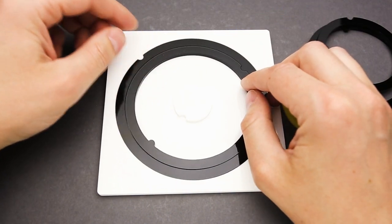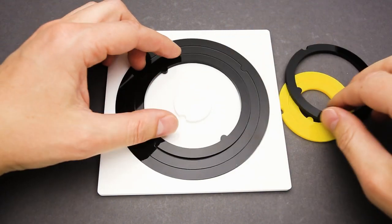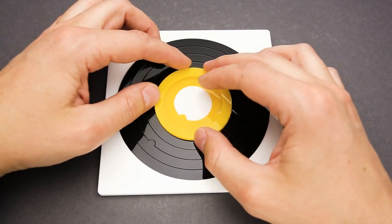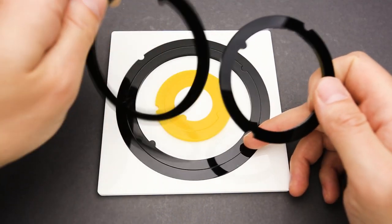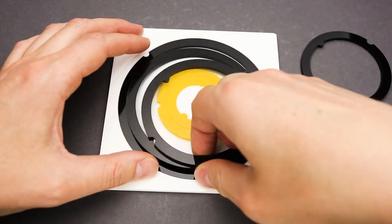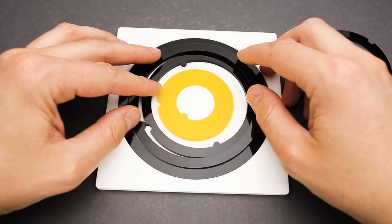I tried to flip this one. This goes here, this goes here, and I have two parts that don't really fit together. What if I try to flip this disk now? No, that doesn't look right. Let's hope this will help me.